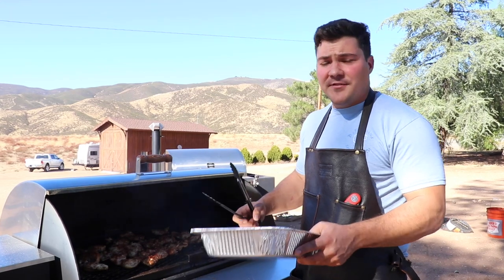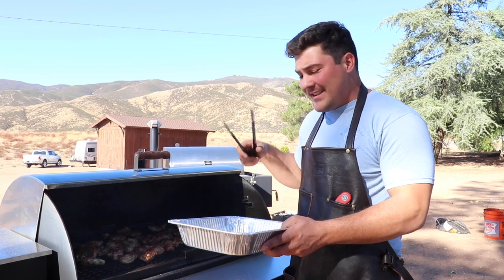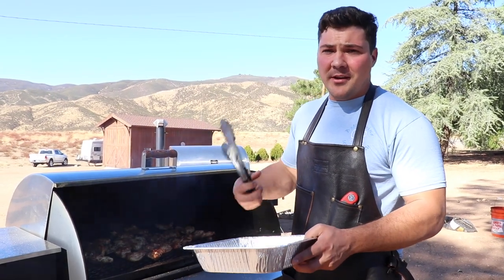These are all at 165 or above, so I'm going to put them in a new aluminum tray — don't use the old one because it had raw chicken in it — and then we're going to let them rest for a few minutes so the juices can redistribute. Then we get to cut one open and take a bite.